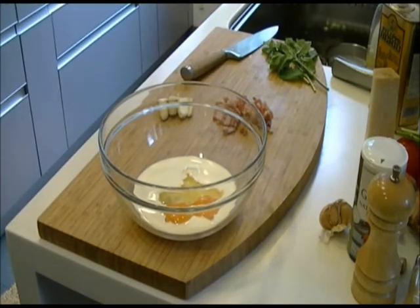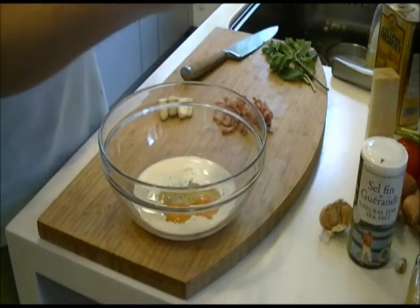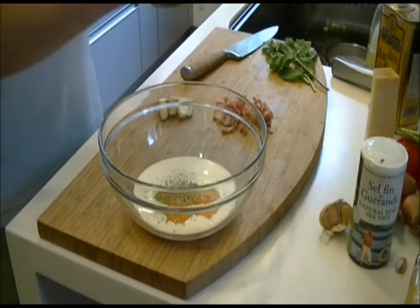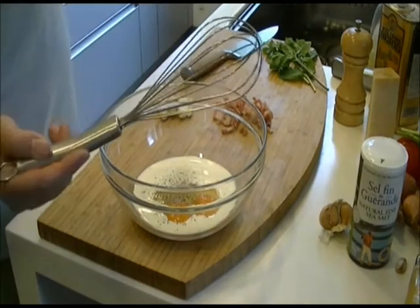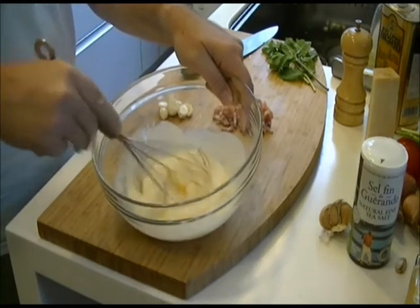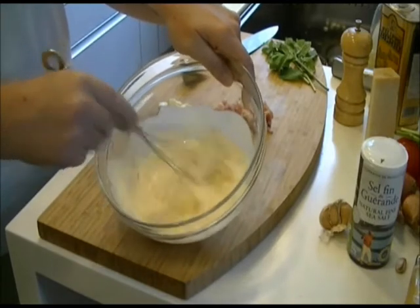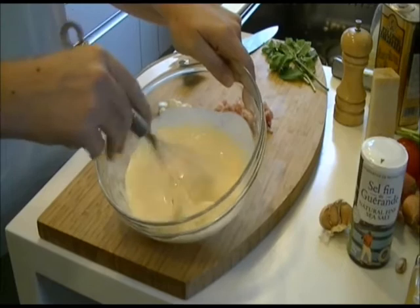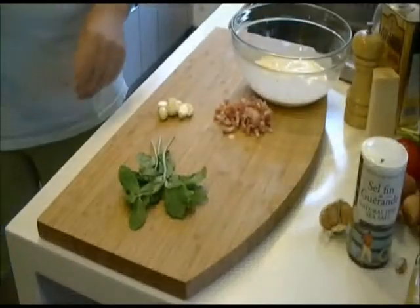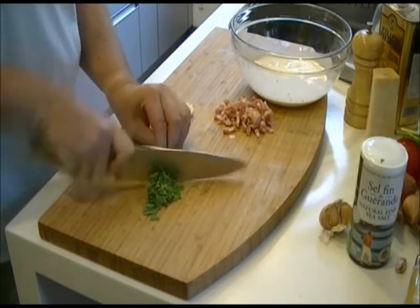I didn't used to like spaghetti carbonara very much when I was growing up. I think that's because we were very used to the 1980s version, which was very greasy — this one is not greasy at all. You don't want to whisk it too much, just make sure that the eggs and the cream are mixed together enough. You don't want bubbles in it.